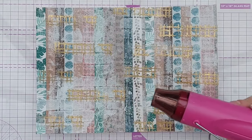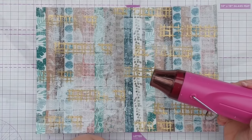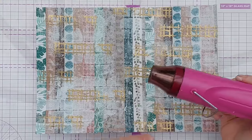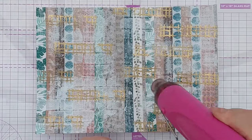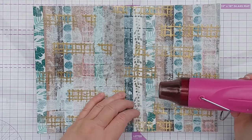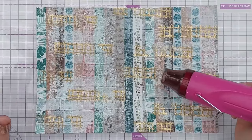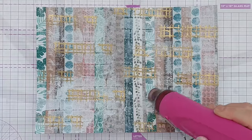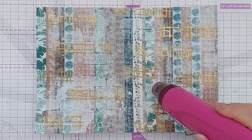The trick to heat embossing on something like washi, or anything with a self-adhesive back, is to make sure your heat tool is really, really hot before you start and to keep it moving. Don't hold it in one place for very long because you might start to melt the adhesive, or if there's any plastic involved it might melt and bubble. Just keep wafting the hot air over the embossing until it's melted.